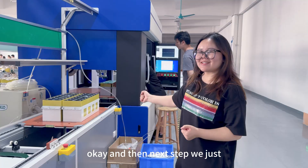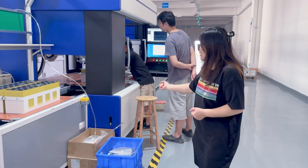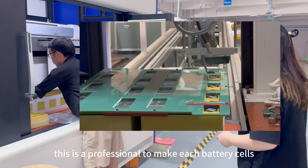Okay, and the next thing, we are just going to make the battery pack module for the battery pack module. This is a professional device. It is a battery pack module.